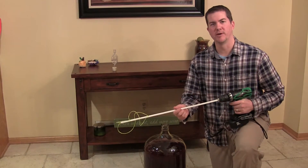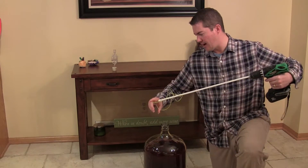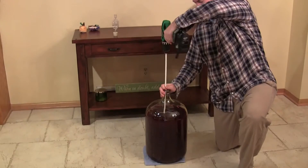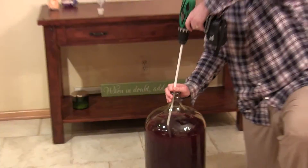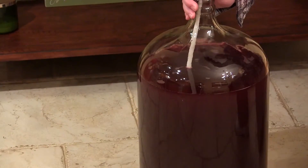Now that you've got your Clean Bottle Express degassing tool attached to your cordless drill, you simply place it into the neck of the carboy by grabbing the whipping string and gently inserting it in there. When you pull the trigger on the drill, you will notice that it automatically creates a vigorous vortex within the carboy.